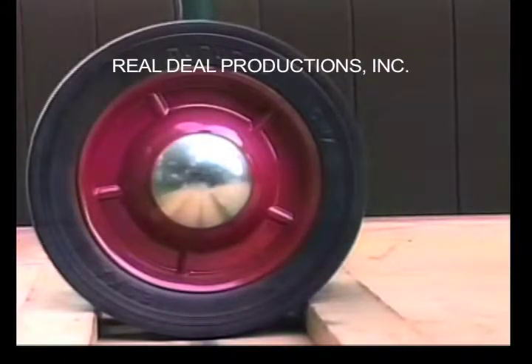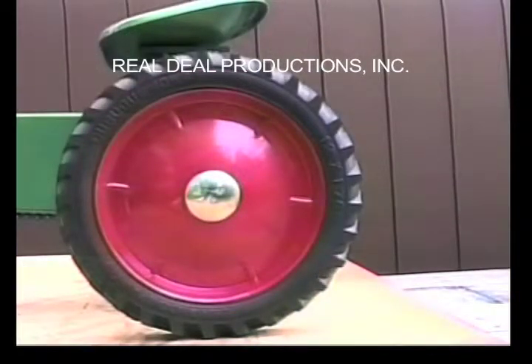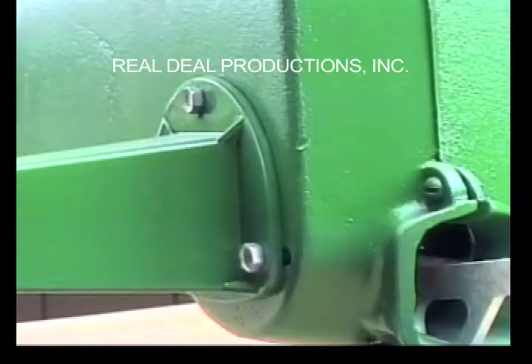The front tires are seven by one and a half inch ribbed tread flat face with Esca on the side. The rear tires are 12 by one and three quarter inch lug tread with Esca on the side. It has the round three-bolt hub with large metal bearings.